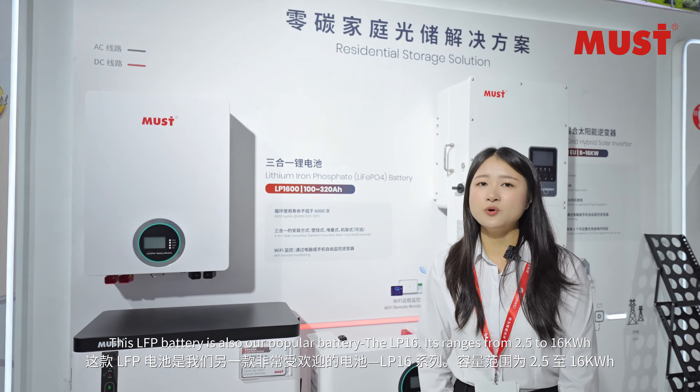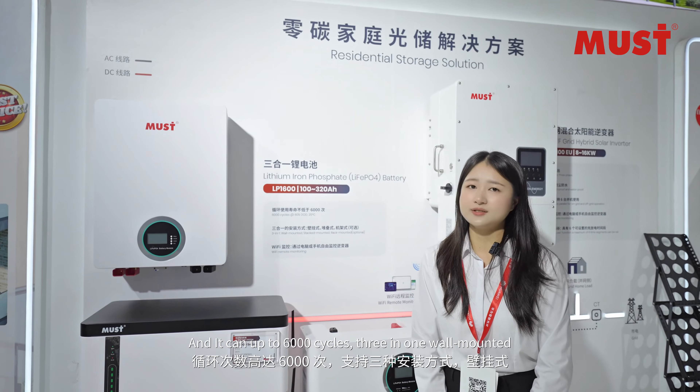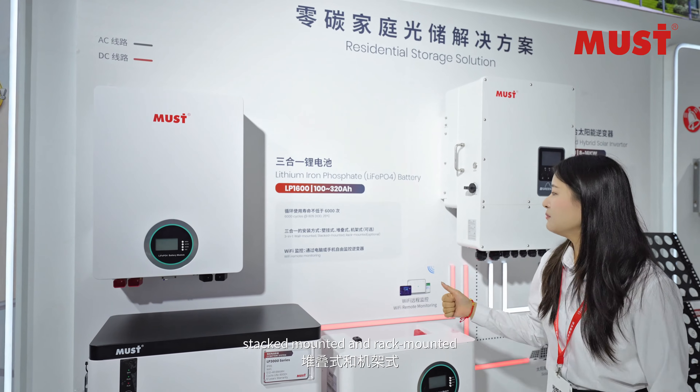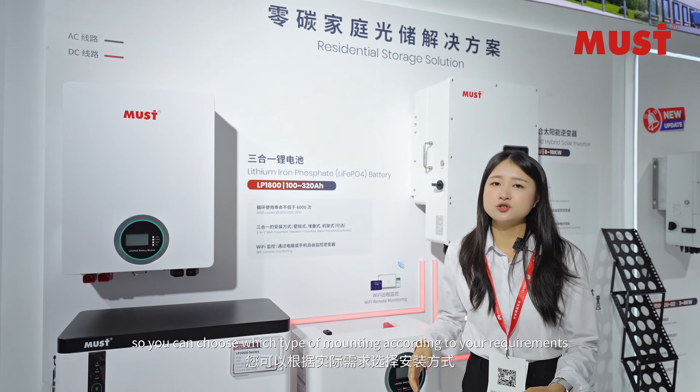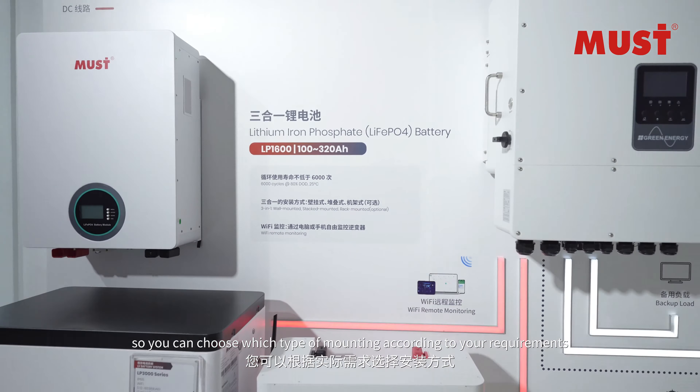The LP16 ranges from 2.5 to 16 kWh and can achieve up to 6,000 cycles. It offers three-in-one flexibility: wall-mounted, stack-mounted, or rack-mounted, so you can choose which type of mount according to your requirements.